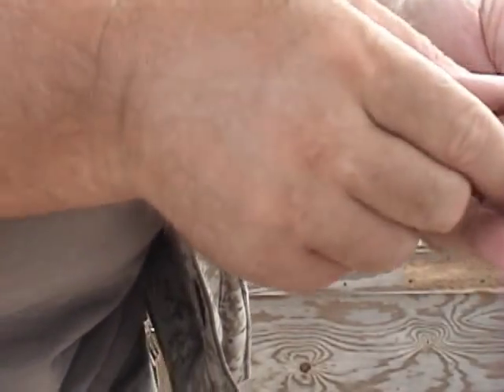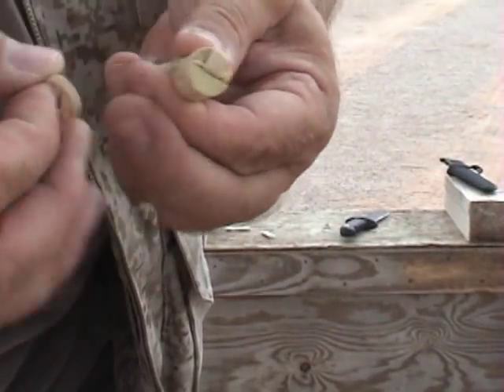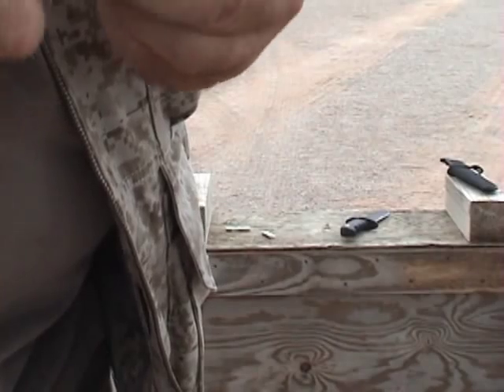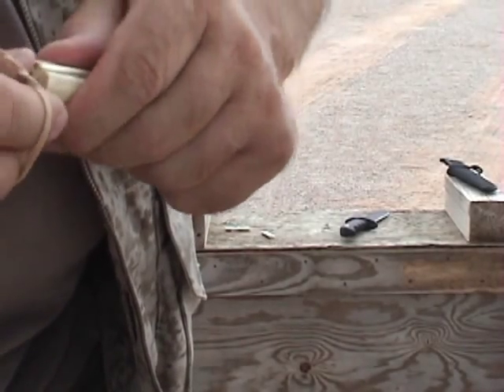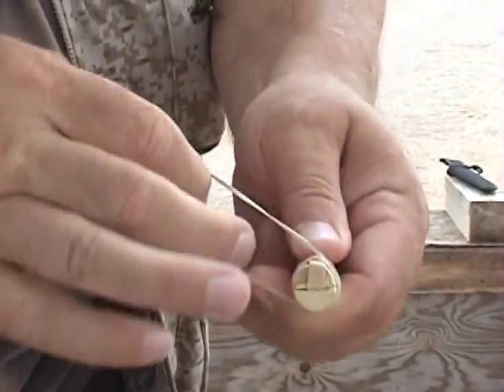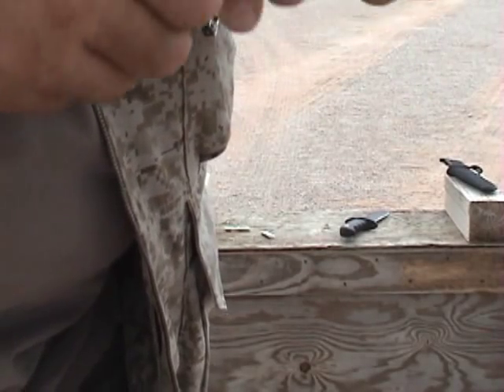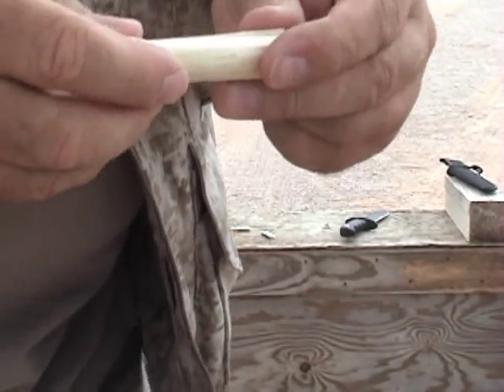Then take hold of them, pinch them in the center with your thumb and forefinger, and on one end go ahead and anchor it down by wrapping your rubber band around it several times.